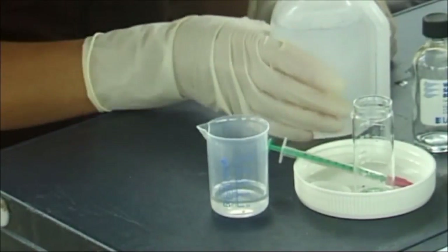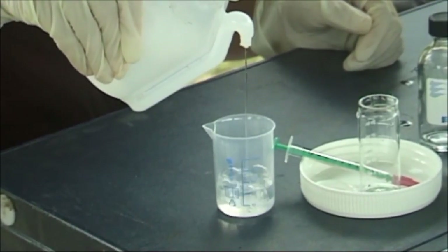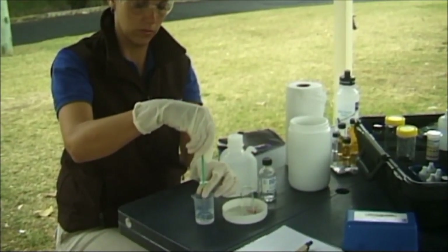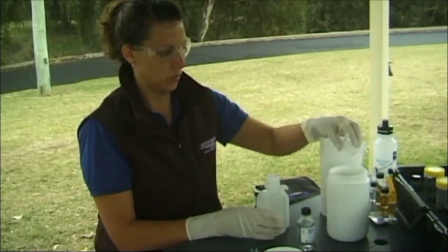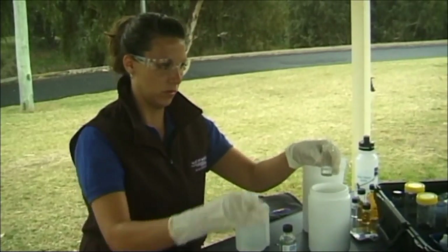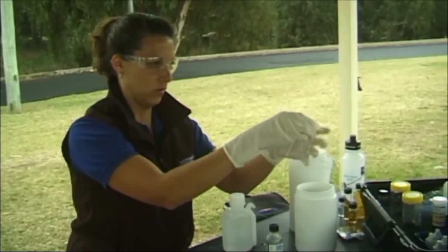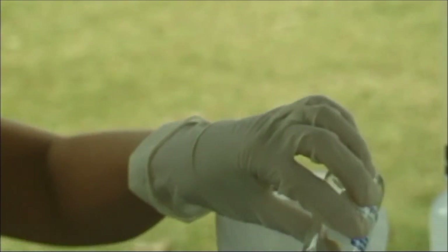Step 4 - Cleaning your equipment. Cleaning the titrator syringe: Pour a small amount of deionised water into the small beaker. Draw water into the syringe and expel into the beaker twice. Dry the outside of the syringe with a paper towel. Rinse the beaker twice with deionised water over the liquid waste container. Remember to rinse the vial and its cap twice with deionised water over the liquid waste container. Clean the titrator syringe. Turn the colorimeter off and return all equipment to the kit after use.